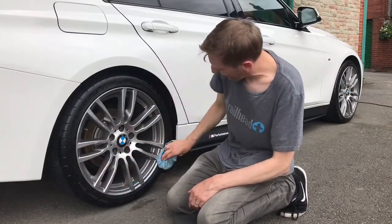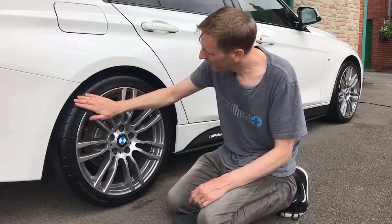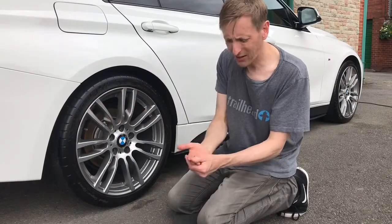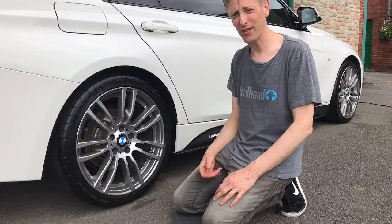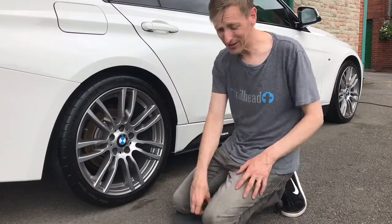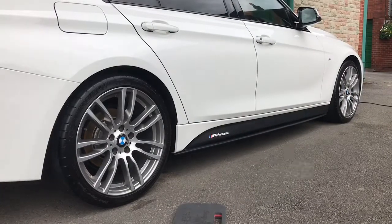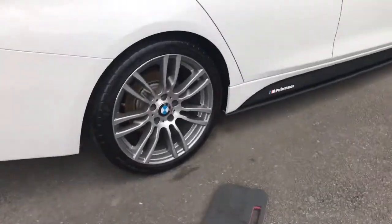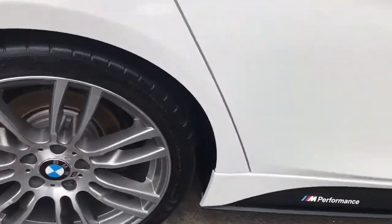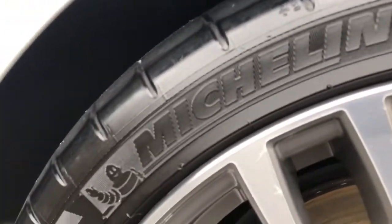The good thing about this product is there's no residue. You wipe the tyre down and there's nothing on your fingers, whereas some products I've used before are very greasy and stay on the tyre for a long time. So there is a bit of a gloss to it, but it's more of a satin finish, and it will go off slightly more than that.